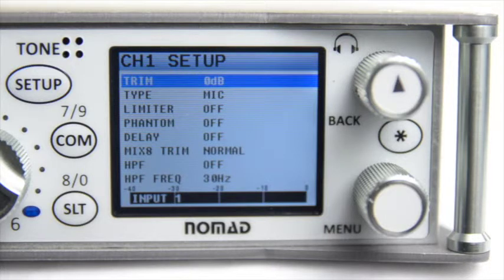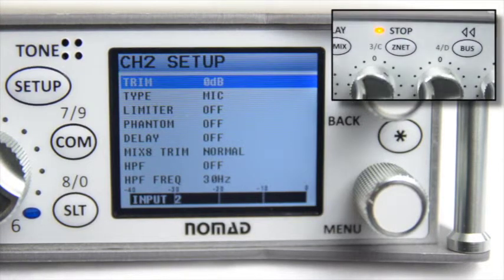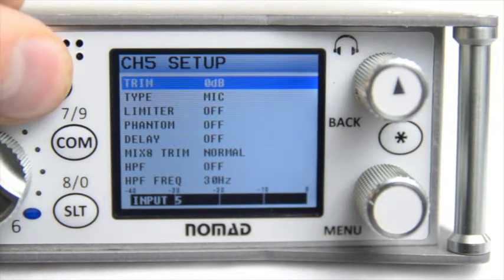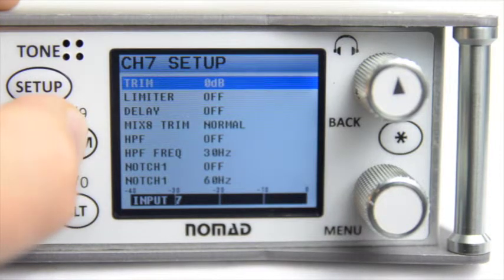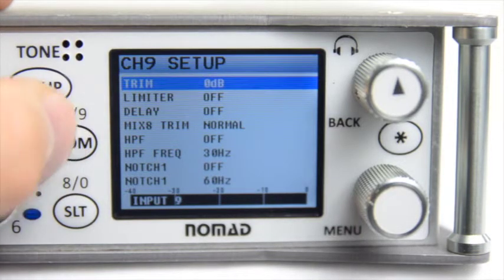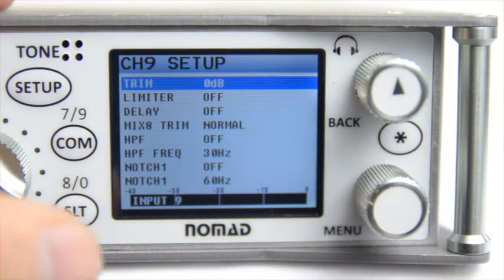For example, pressing the Amix button will enable you to change the parameters for Input 2, Znet for Input 3, Bus for 4, and so forth. Now if you take a look at the Comm and Slate buttons, pressing them once will take you to the first number — pressing Comm brought me to Channel 7 Setup. By pressing it again in succession, it will take me to Channel 9 Setup.